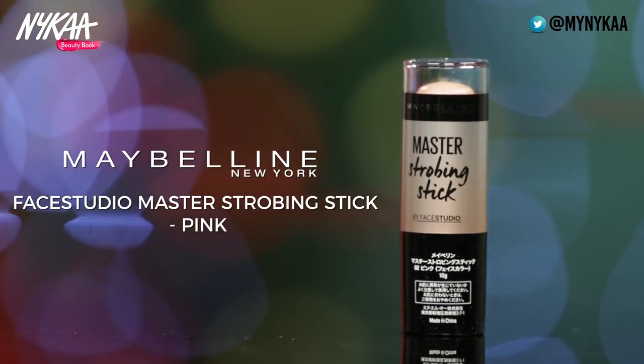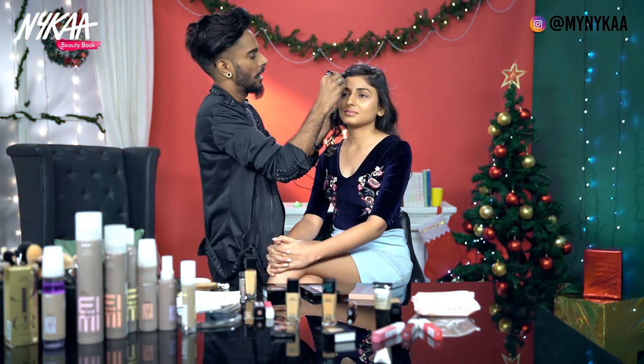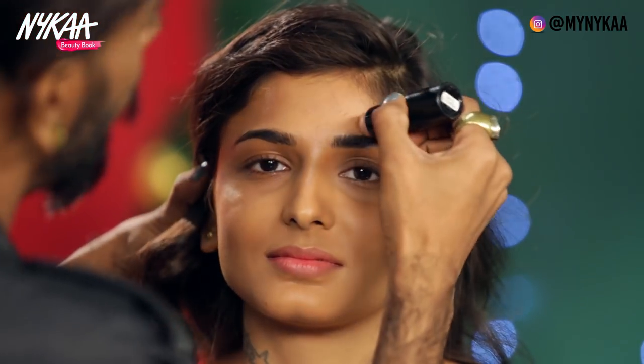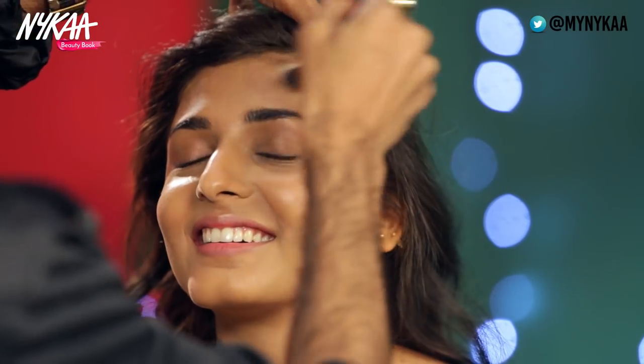I'm going to use the strobing stick by Maybelline on her cheekbones, the bridge of her nose to the side of her forehead, just so we have dimension when she's in movement. A little on the philtrum and the top of the lip. Then we're going to blend all of this together.